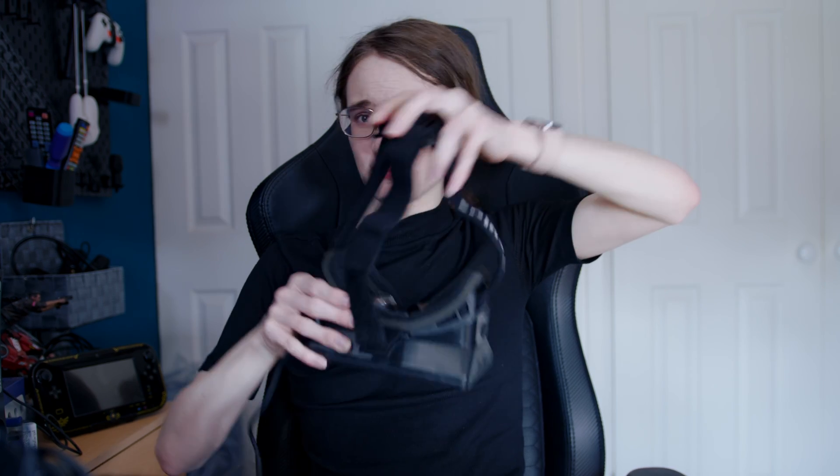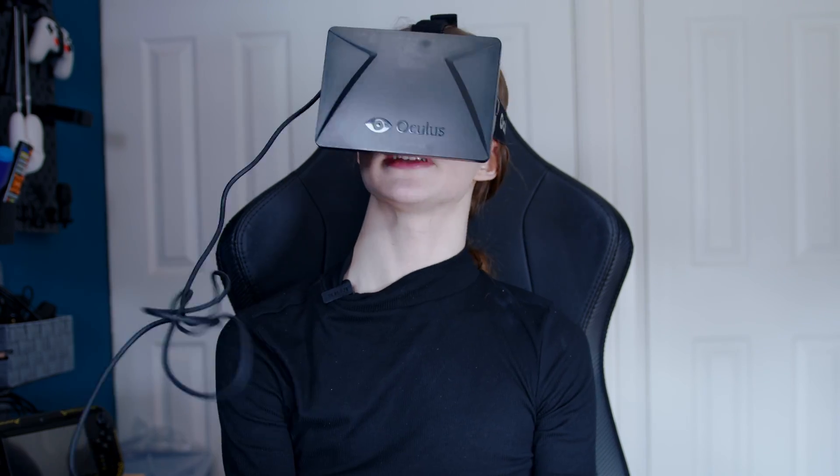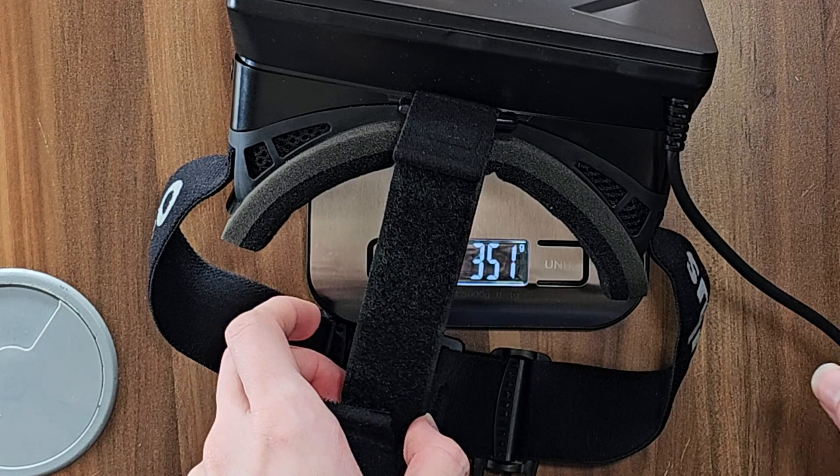Let's see what it's actually like to wear this thing then. That is pretty uncomfortable by today's standards. One thing I'm surprised by is how light it is — I guess it makes sense, there's literally no compute on the inside, it's just lenses. In fact, it weighs 352 grams.